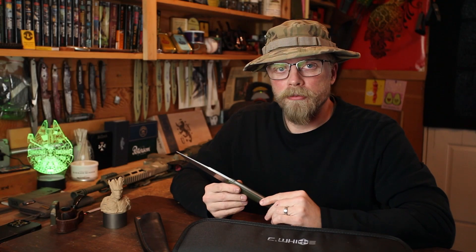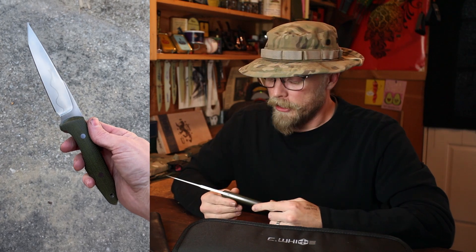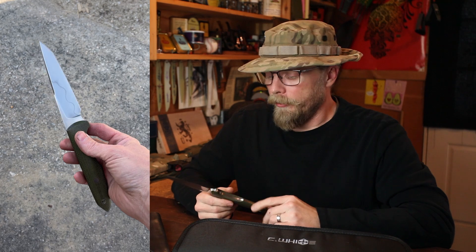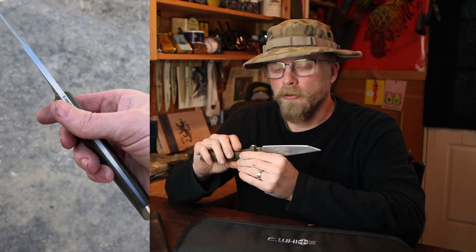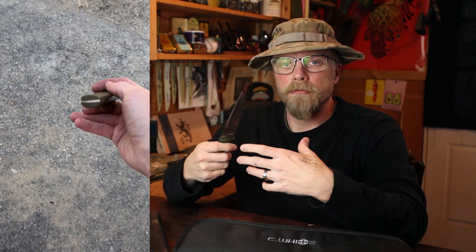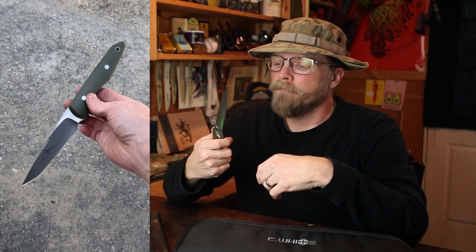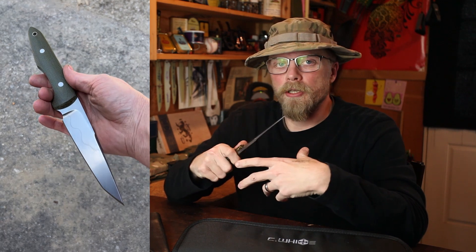The Warbird to me is a combat knife, a utility field knife, a fighting knife. It can fill all of those roles very nicely. What is a combat knife? Aside from the Hollywood theatrics and tactical stuff out there, a combat knife to me is something that is robust, larger in size, and could fill a role in a combat or hostile duty situation.